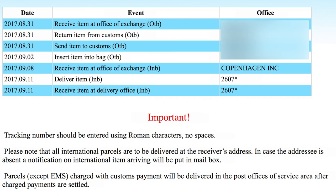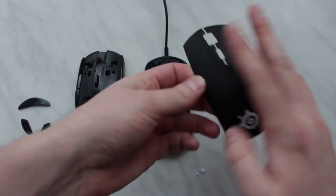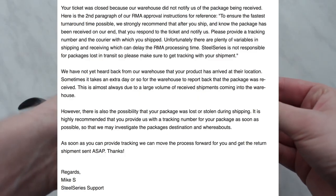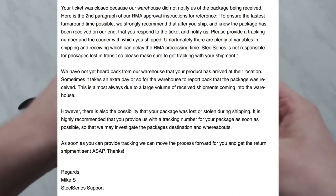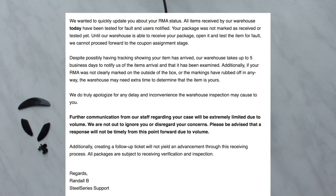About two weeks after I sent it back, a postal tracking update said the package was delivered to Copenhagen to SteelSeries. But after a few weeks of waiting and chatting with support, nothing happened — they were saying they don't have confirmation from the warehouse, despite me sending them the tracking link which stated pretty clearly that the package was delivered.